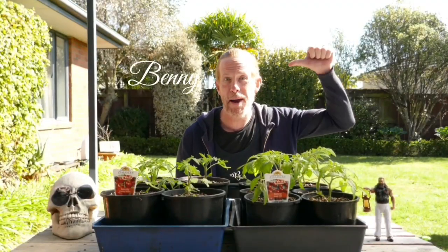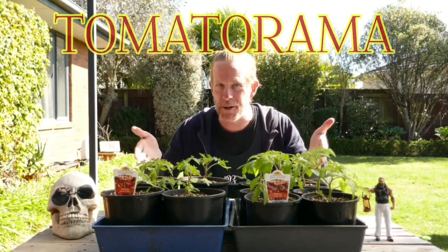Kia ora team, I'm Benny. Welcome to the new series of Grow with Bennys — a series that we're calling Tomato Rama.